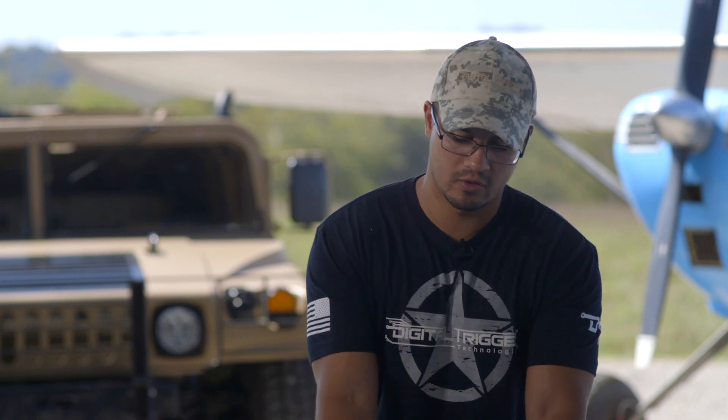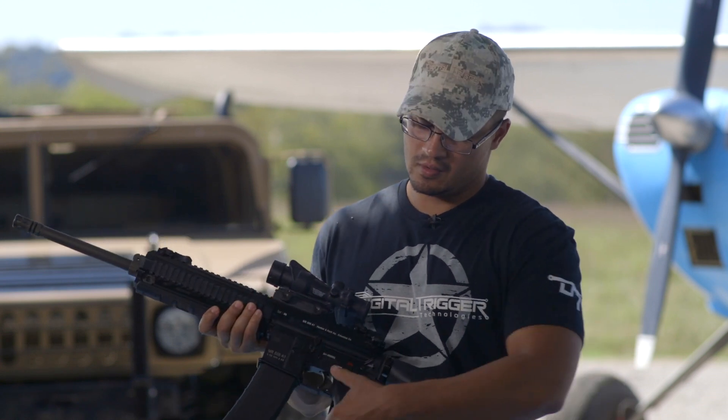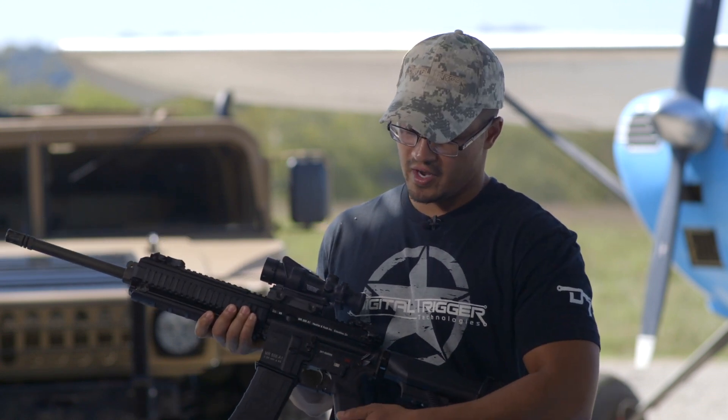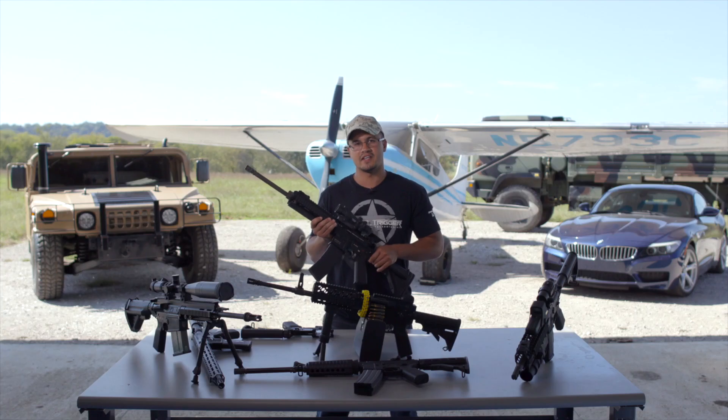So what are the benefits of a digital trigger? First and foremost, your original functionality is still there. Safe is safe, and fire is still standard semi-automatic fire. The next two benefits get unlocked when you put the selector switch to position three.